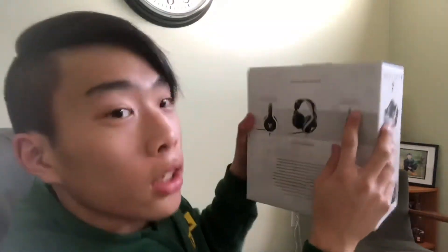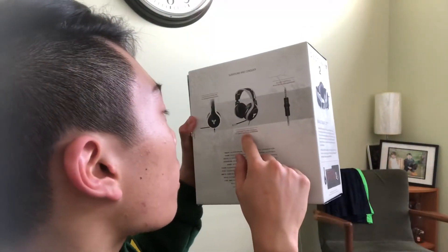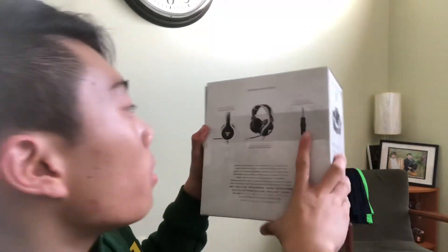Let's quickly unbox it. On the back we've got — I think it's backwards actually — the Destiny 2 Man of War Tournament Edition. Inline controls, leather ear cushions, and a retractable mic. It is a nice packaging experience.